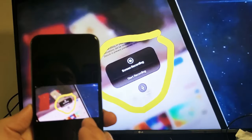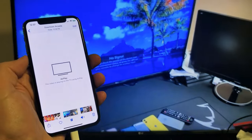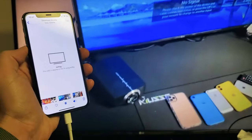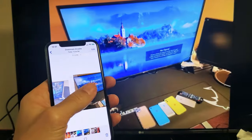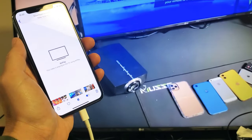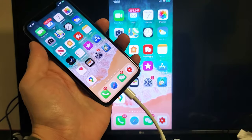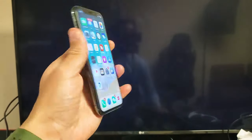Let me go ahead and play a video. You can see the audio will actually come out from the TV, not the phone. Pretty simple overall. And if you want to disconnect, just pull the plug — pretty simple.